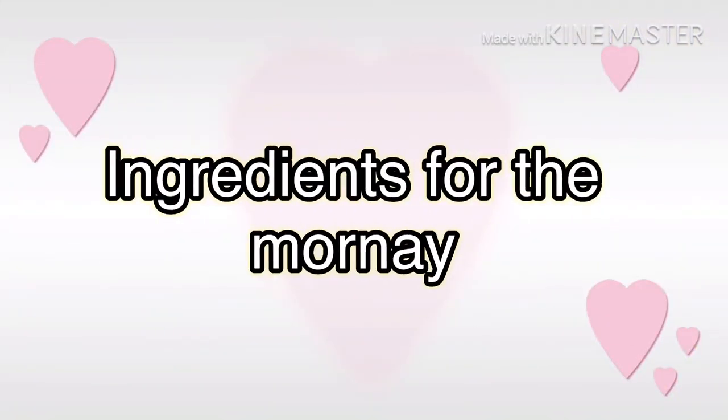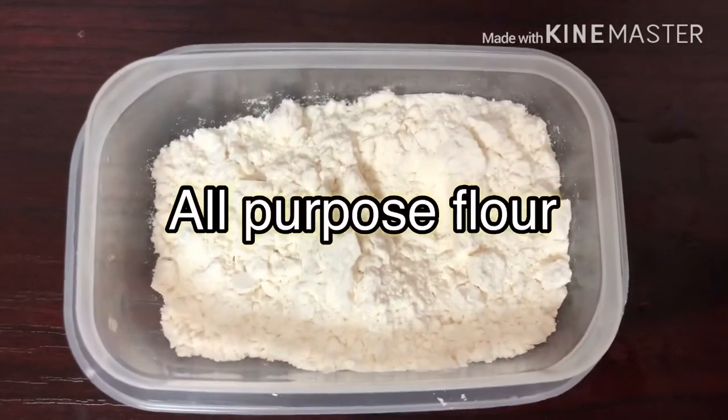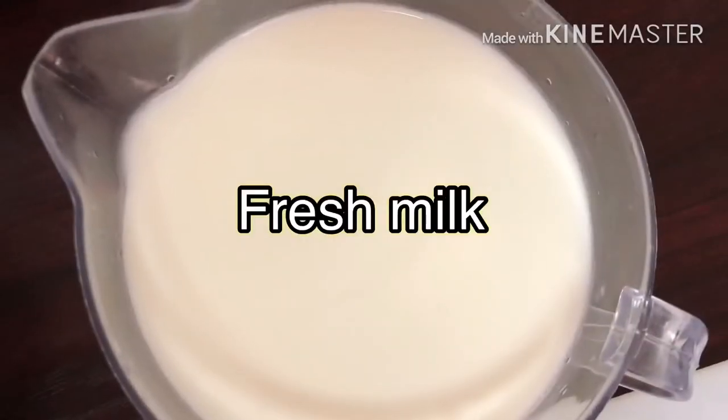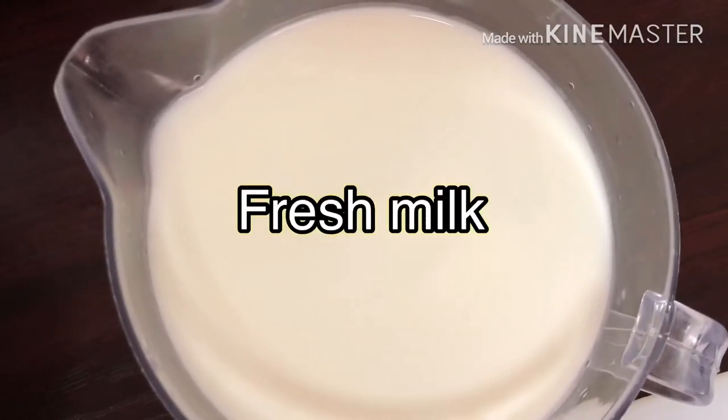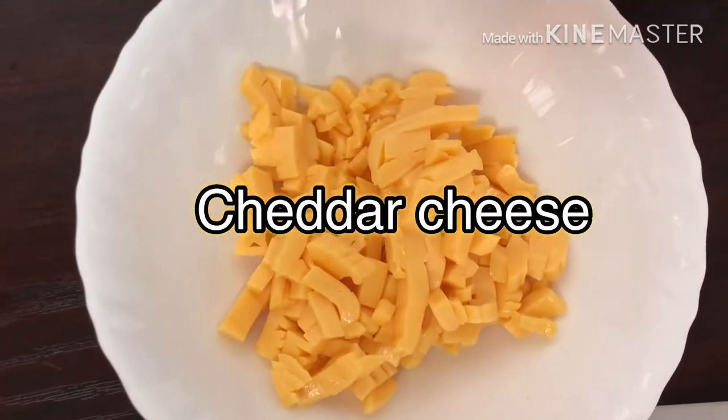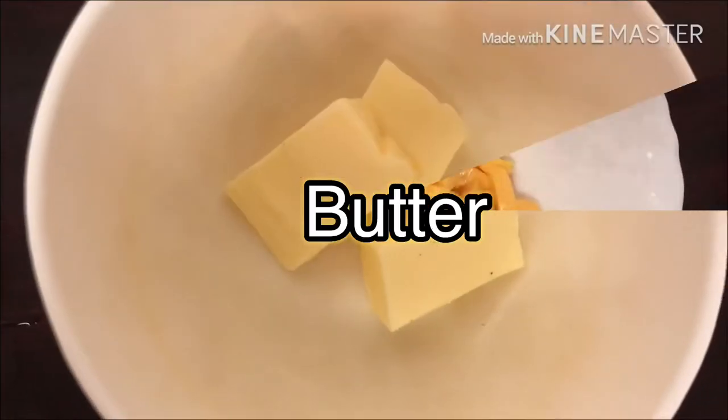Here are the ingredients for the morning sauce: all-purpose flour, two cups of fresh milk, cheddar cheese, and butter.